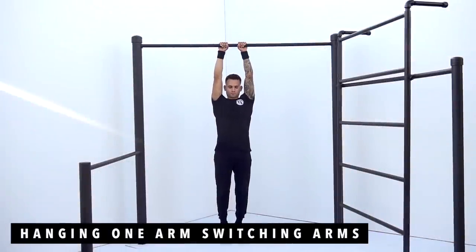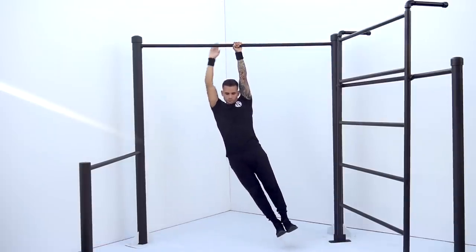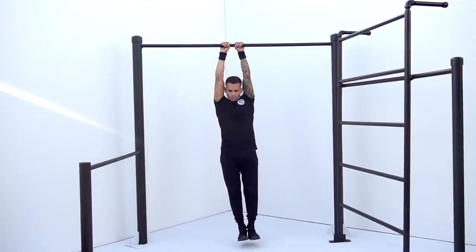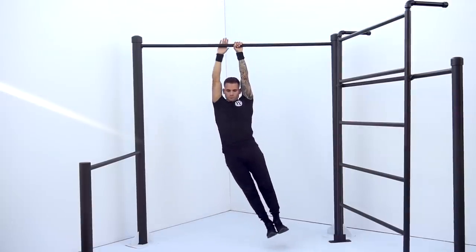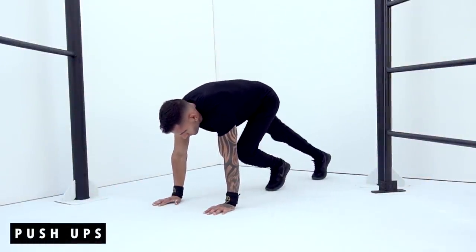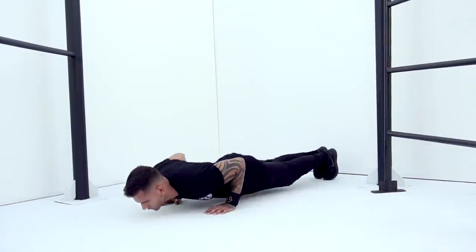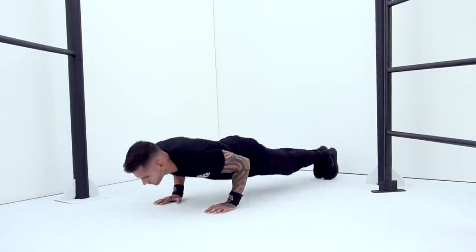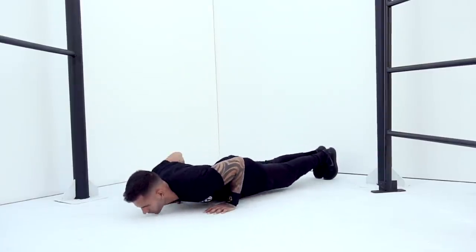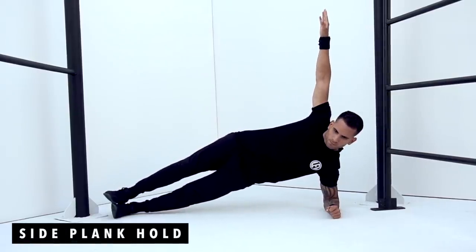The first warm-up exercise is going to be hanging one arm, switching arms, 5 reps each arm. The second exercise is going to be push-ups max. The third exercise is going to be side plank hold, 20 seconds each side.